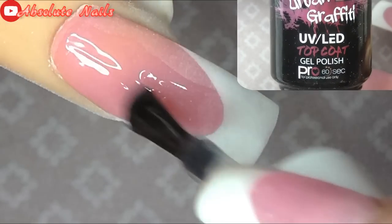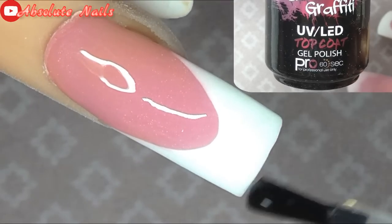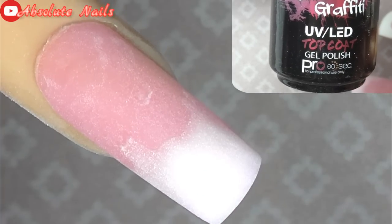Now they are filed and buffed. I'm just going to put two coats of Nao's Urban Graffiti on and cure both times for 60 seconds.